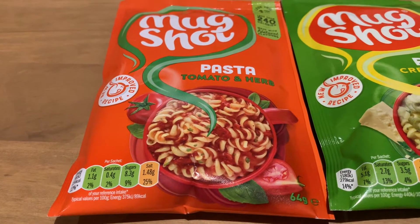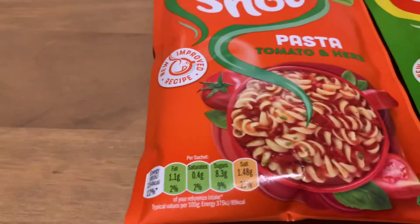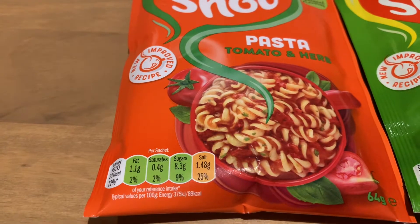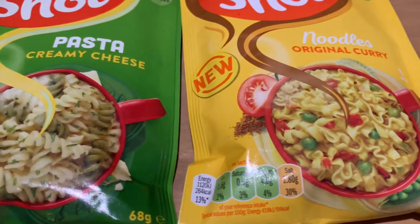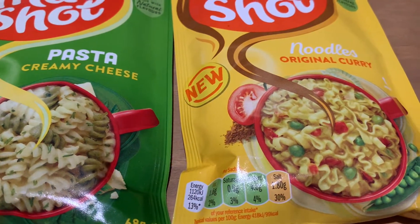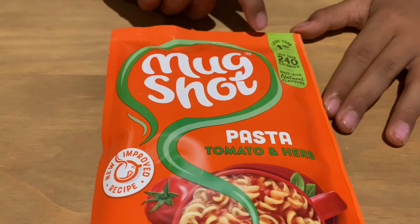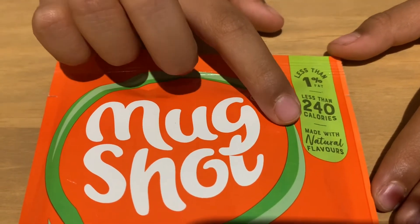Let's look at the traffic light system. I put them in order of how much salt they have. The first one, the tomato herb, has 25% of the daily intake for an adult — not a child. The second one has 30% for an adult, and the third one also has 30% but slightly more than the creamy cheese one. All three of these mug shots are suitable for vegetarians. The tomato and herb has less than one percent fat, less than 240 calories, and is made with natural flavors.